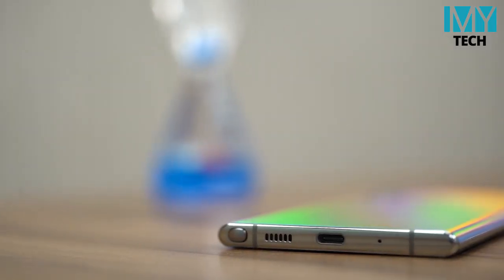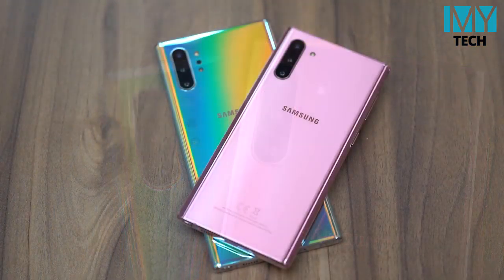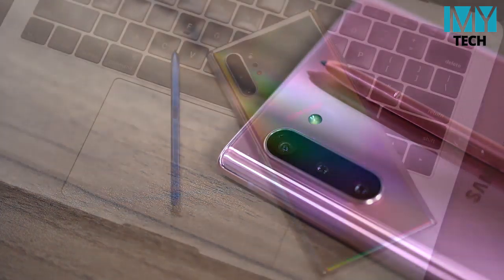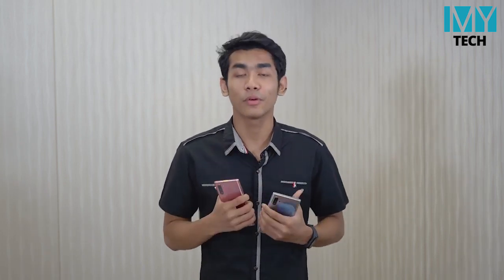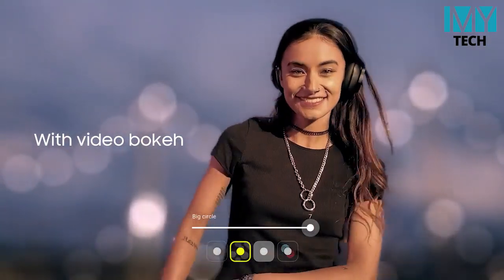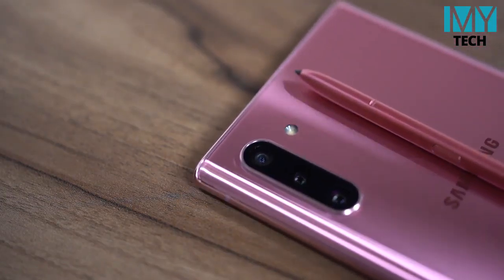Now let's look at the camera. If you want to watch the camera, you can see the camera on the phone. You will see the left-hand side of the camera. It will be a full review to share your videos. You can see the Samsung Galaxy S10 Plus shoots 4K video at 60fps or 30fps.